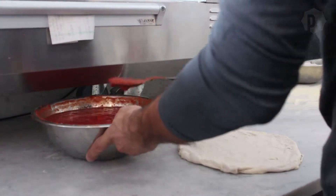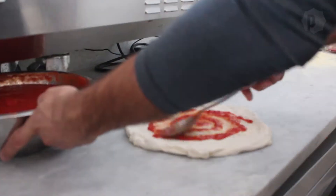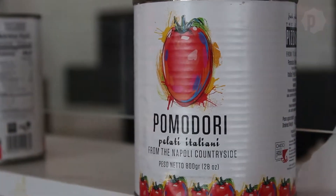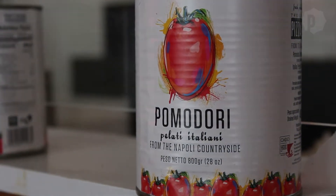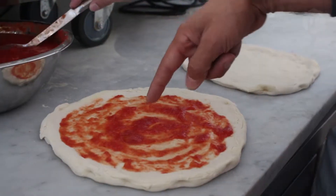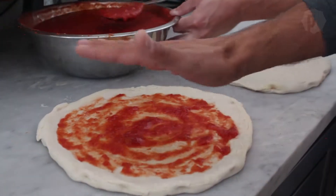The next step is to apply tomato sauce to the dough, and the best sauce comes from Italian tomatoes. When I was in Italy, there was a lot of research because tomato is prominent, so of course you wanted the best. In Italy, we are lucky — we have a soil that comes from volcanic ground. All the area of Naples is volcanic; Mount Vesuvius is there, and that gives a special flavor to the tomatoes.